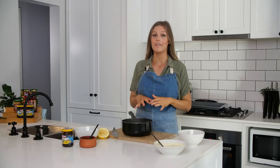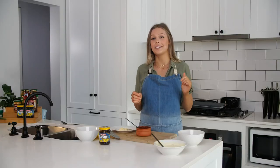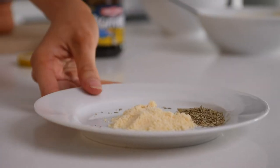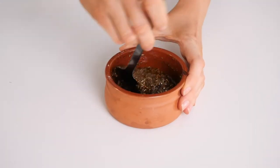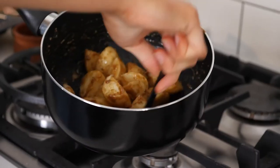Our potatoes have been boiling for about five minutes and now they're ready to be strained. While the potatoes are steaming out, I'm going to make the Mighty Mite sauce that we're going to coat them in before we bake them. Next I'm going to add rosemary and parmesan — mix together the Mighty Mite, parmesan and rosemary into a thick paste and then thin it out with some olive oil, and give it a really good mixture.